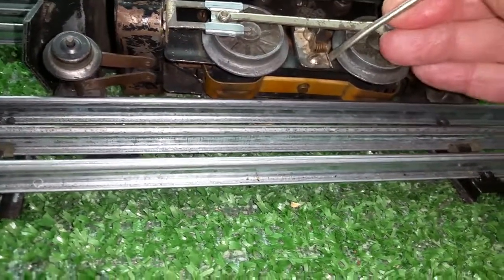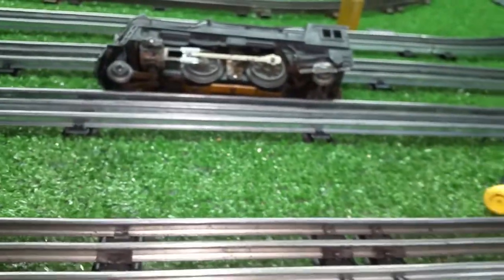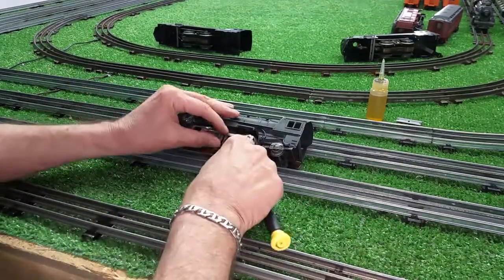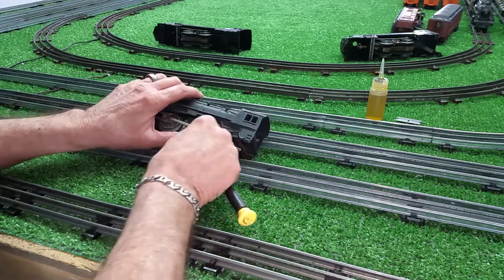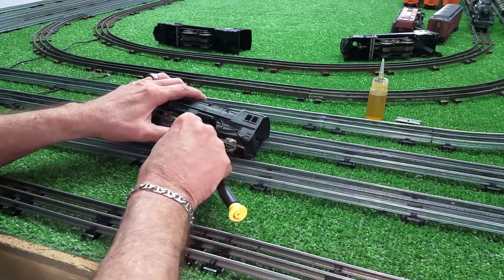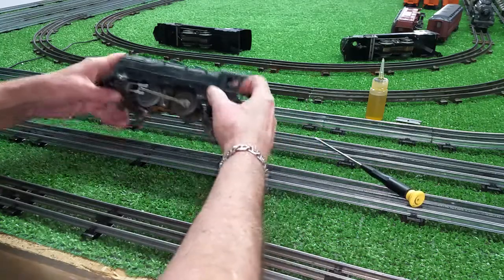If I can get this back up there — hard to do this with one hand. In fact, I can't do it with one hand. Let me put the camera back on the tripod. I've got to get this spring back up on this plate. There we go — that's better.